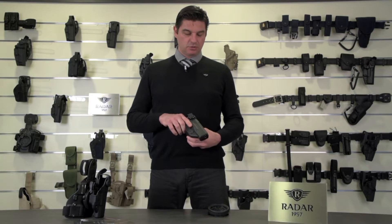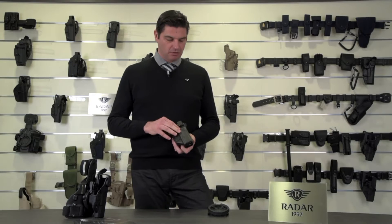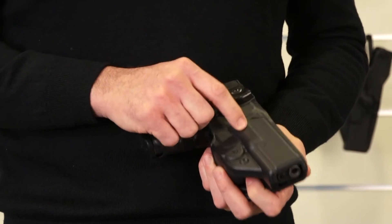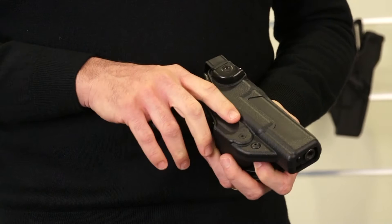This is the TooFast holster. It's an injection molded holster with high performance technical qualities. It has a special surface finish which is scratch resistant and abrasion resistant, and it has a high impact resistance as well.